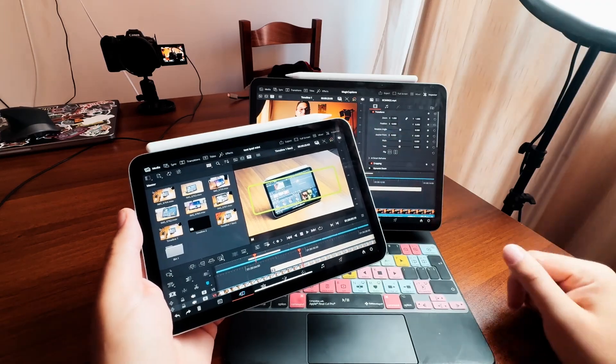When it comes to DaVinci Resolve on the iPad, I actually think that there's one feature missing. In this video I want to talk about this and maybe what will change in the future if we get that one feature.